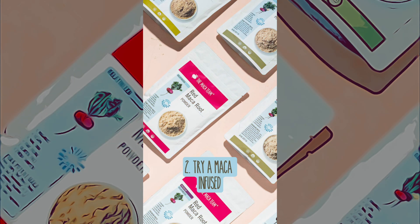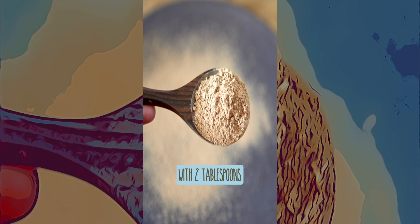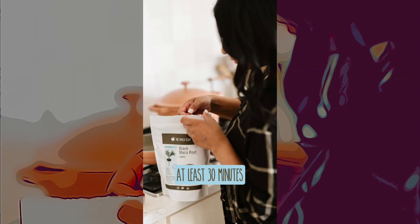Try a Maca infused hair treatment for strength and shine. Combine 1 tablespoon of Maca Root powder with 2 tablespoons of coconut oil. Apply this mixture to your scalp and hair, focusing on the roots and ends. Leave it in for at least 30 minutes or overnight for deeper conditioning, then wash it out with your regular shampoo.